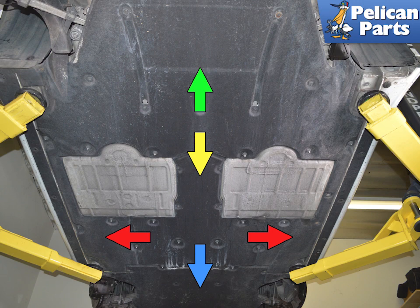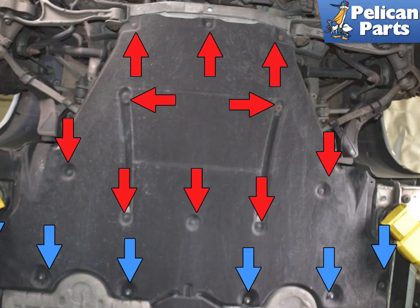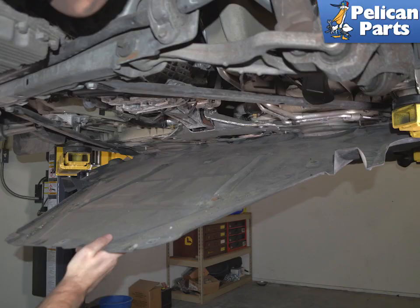There are five under trays on the 991 Gen 1. You will need to access the center tray to get access to the control unit. With how the trays sit together at their edges, you will need to remove them in the order of: rear, front, sides, and center. Remove the 10 T25 Torx screws and six 10mm nuts on the rear body tray. Lower the tray from the rear and slide the tray out towards the back of the vehicle.